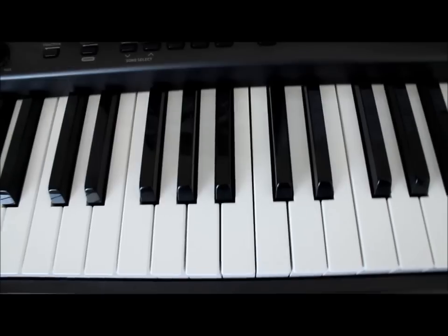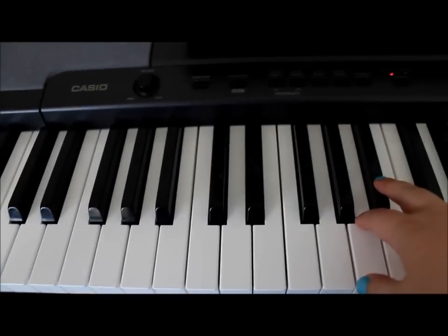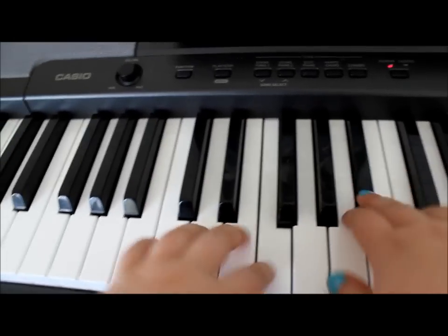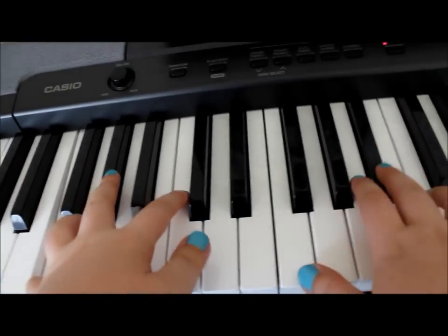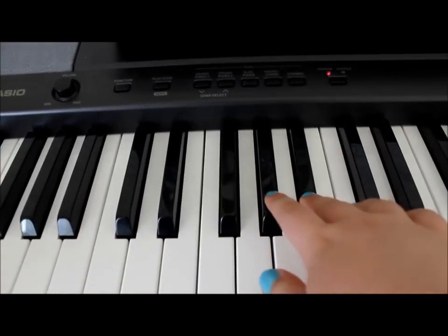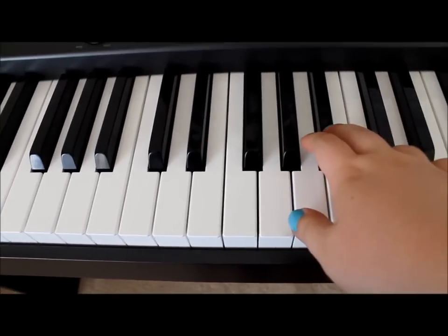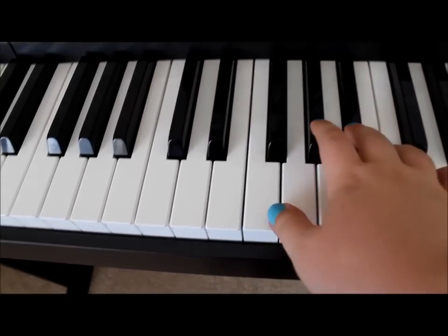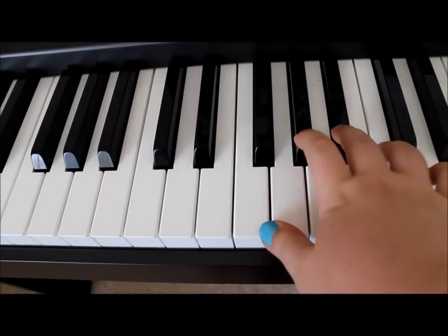So I'm gonna try and show that both hands together, but there is a chance you might not be able to see very well. Then that's repeated again, then that's repeated again.